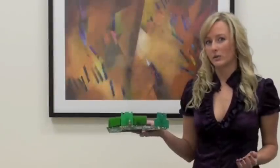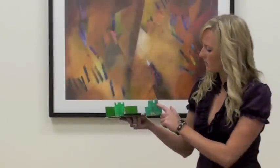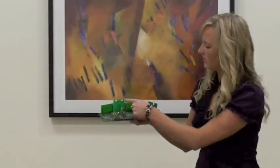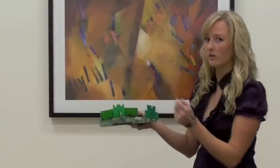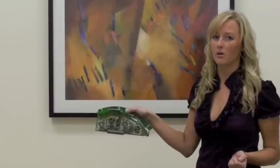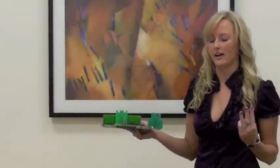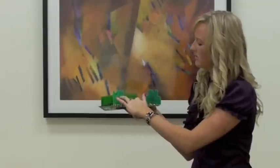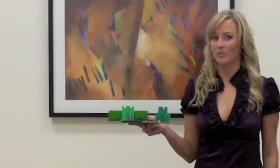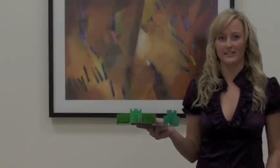Since each radio needs three antennas, you have six 5 gigahertz antennas — four vertical ones and two horizontal ones. You also have three 2.4 gigahertz antennas. So there are nine antennas per radio module and 36 antennas per XN8 device.